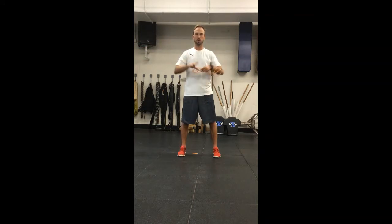Just one more variation. Get those shoulder blades to fire, get those shoulder blades to squeeze.